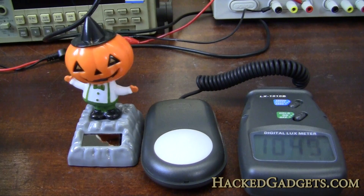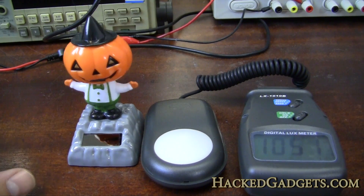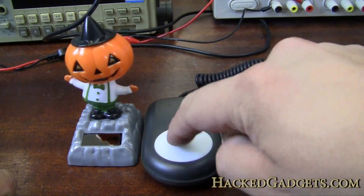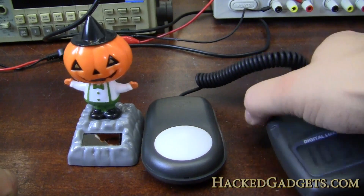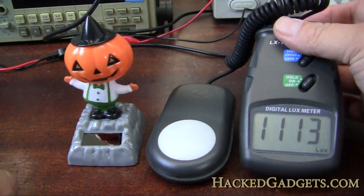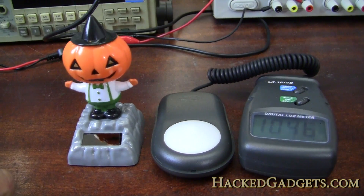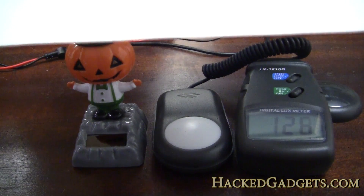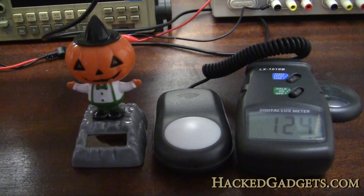Okay, here's the little guy dancing all by himself. Nothing other than the solar panel is making him go, and I have a light meter right beside him — he's going on just a little over a thousand lux. I have a sheet of paper hovering over the little guy and the light sensor, so we're sitting at around 120 lux, which is pretty dim, and he's not dancing.